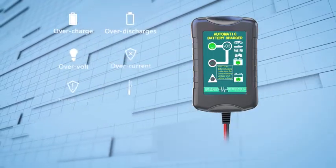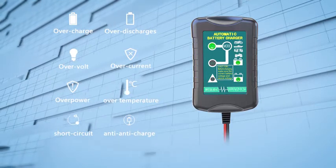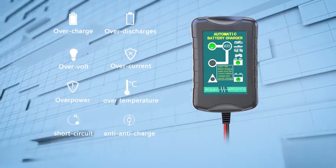It also comes with multi-level safety, protecting against overcharging, over-voltage, short circuits, reverse polarity, and more.